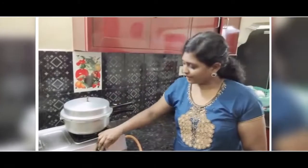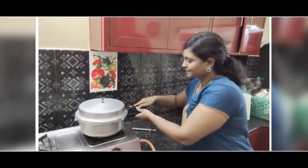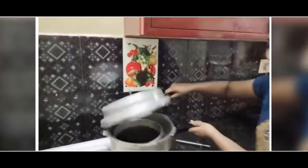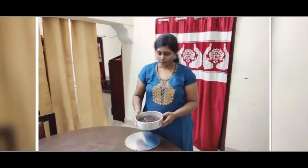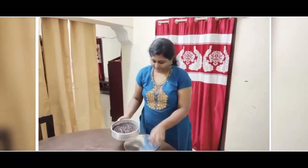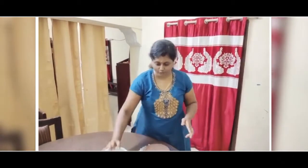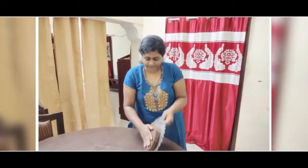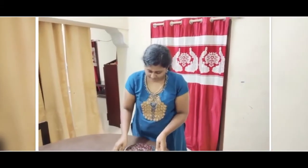After 25 minutes, you can just switch it off. After it gets cooled, you have to just open it and see the cake. Once this gets cooled, keep it in some place, just tap it, and then you have to remove it. See how it comes out — see the cake.